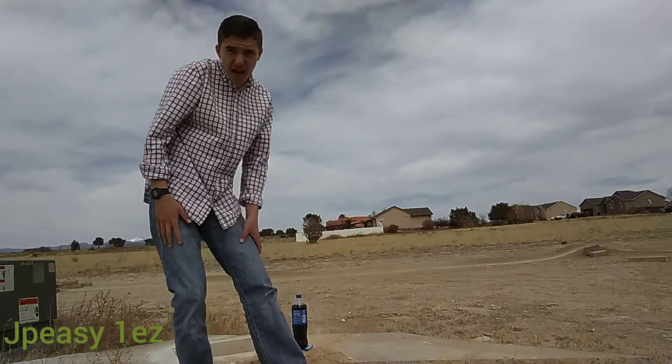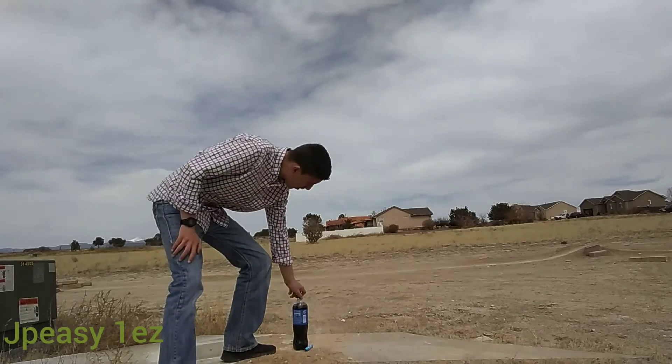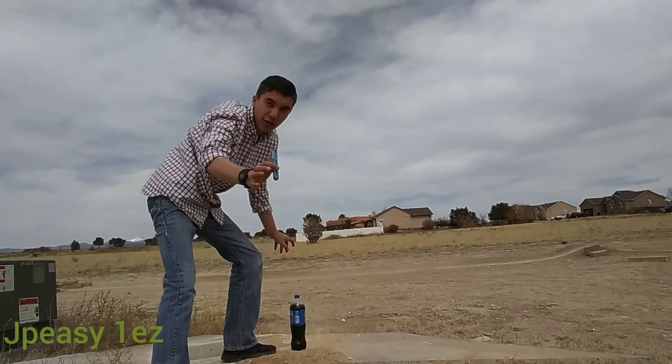JPZ1EZ back again guys and today we're gonna do Coke and Mentos. Here is the Coke and here are the Mentos right here.